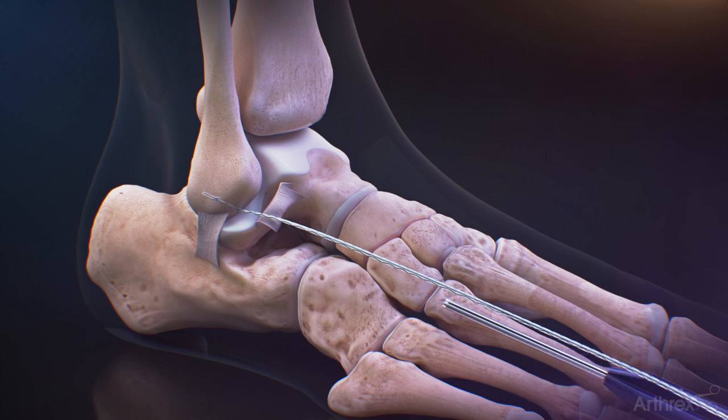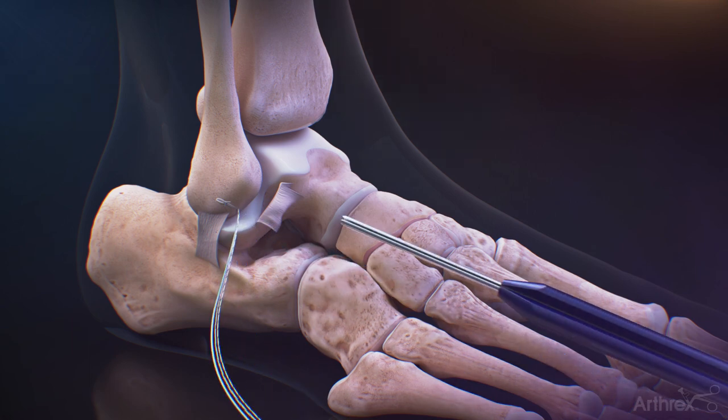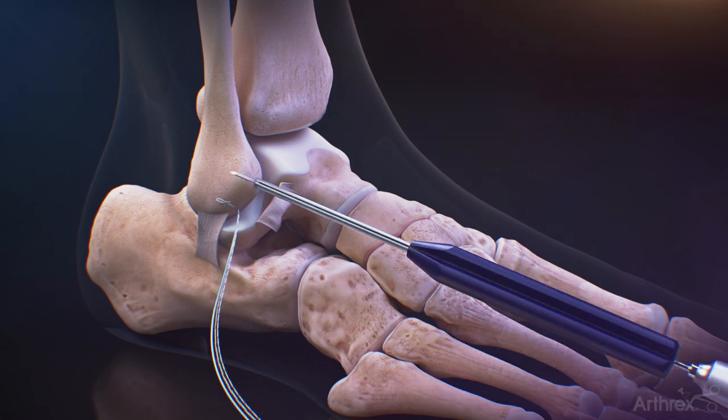Separate out the shuttle stitches from the blue working stitch, ensuring there are not any tangles or knots. Gently pull back on the blue working stitch, but only to make sure it is engaged in the bone. Do not fully set the anchor.